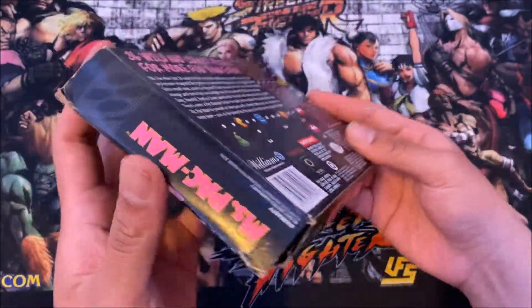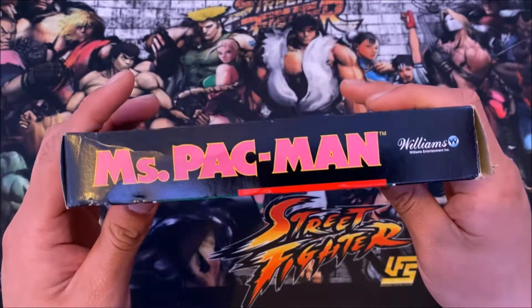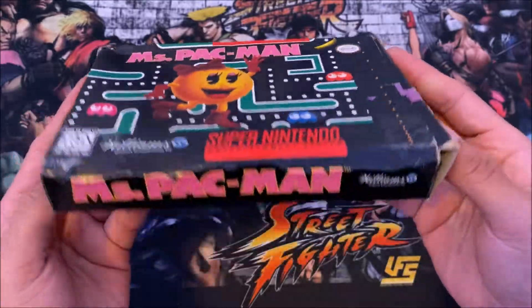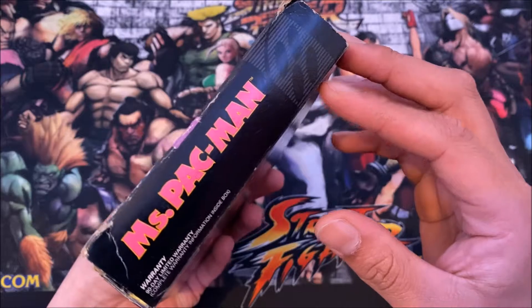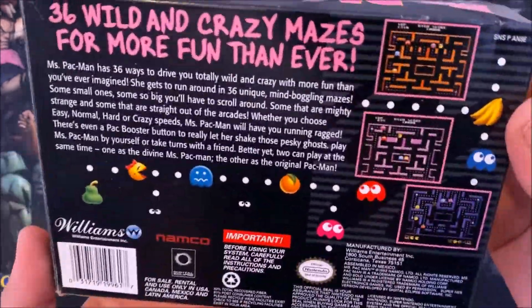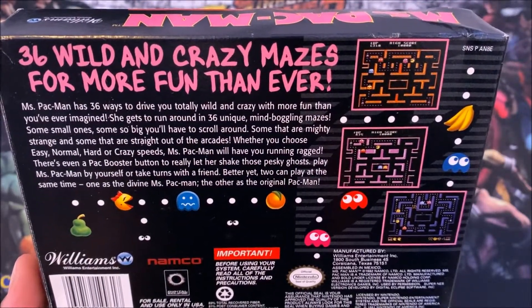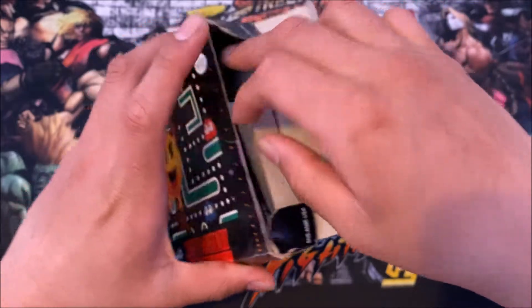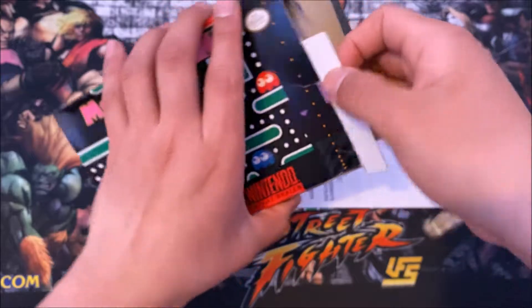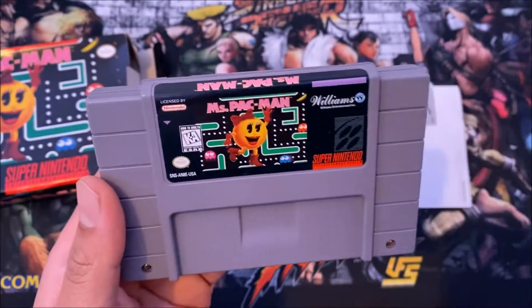Check out the box — a little bit damaged, a little bit creased, but it doesn't matter. I paid less than 20 bucks, not bad. So first I'm going to show you guys the front, the top, the bottom, the side, the other side, and the back to show you a couple of screenshots of the gameplay.